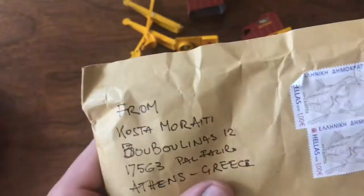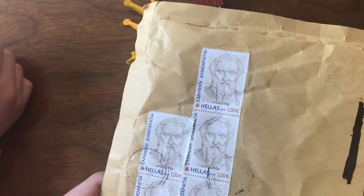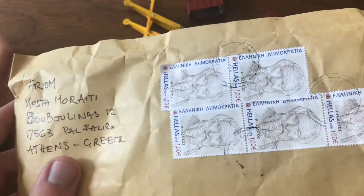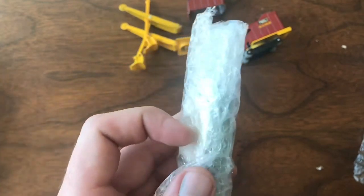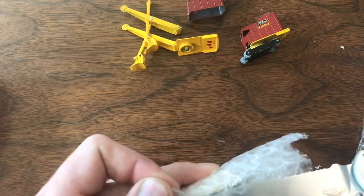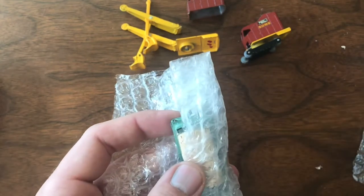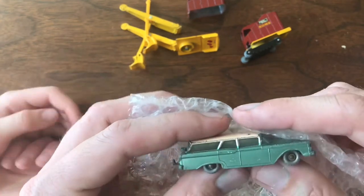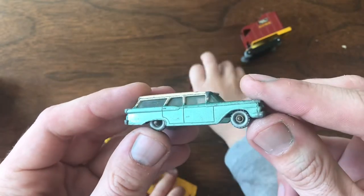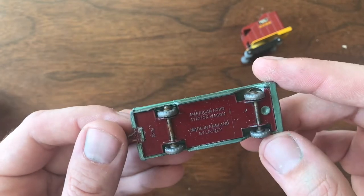Last up, I always love these international packages. Part of me thinks if I was older I'd be a stamp collector, because I love seeing stamps from all over the world. This package is from Kosta Moriati in Greece. I've purchased from him on eBay before — usually takes a long time to get shipments from him, but with the currency conversions I've always got absolutely incredible deals. This is one I've been after for a while — any of you who collect Matchbox know how hard these are to find. This is a Ford station wagon number 31.